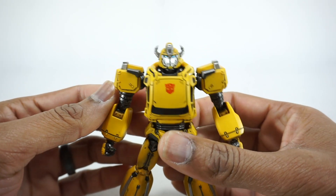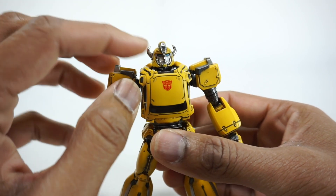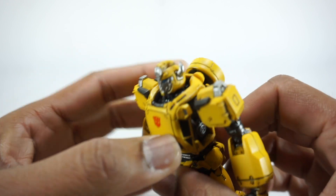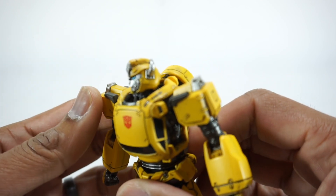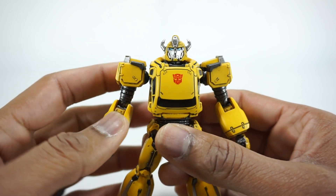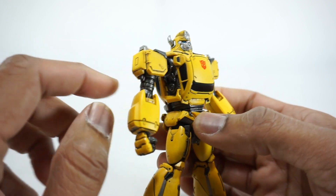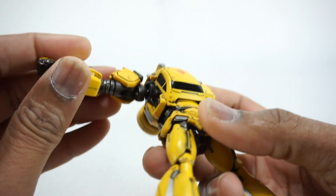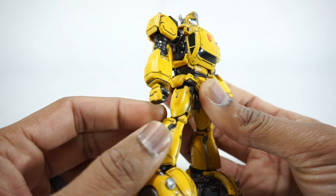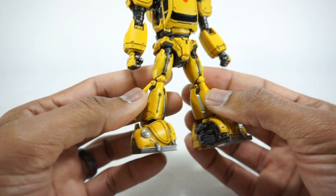The detail on it is really awesome. Starting from the head, you've got that silver face and horns with the yellow. There's a wash pretty much all throughout this figure — you can see that on the head. There's a little bit of wash; kind of looks like it's dirtier, like he's been weathered, been through some battle. Got some nice blue eyes there, an Autobot symbol, the black panel lining, black detail, and silver or gunmetal detail on the inside. All of that comes out really nicely. All the yellow and the wash over the yellow just gives it that weathered look.